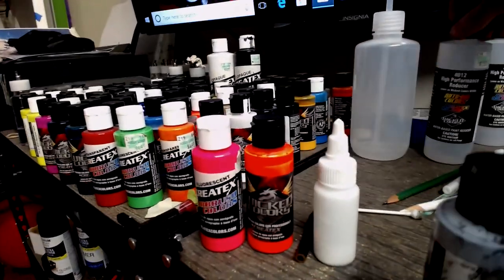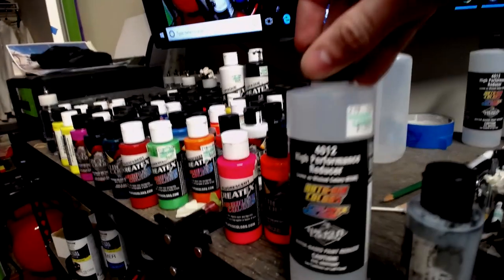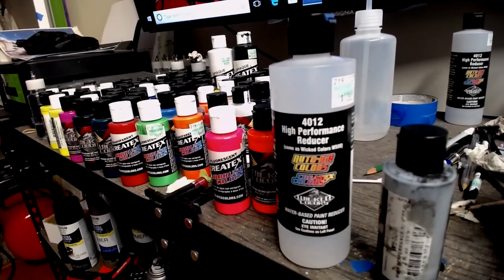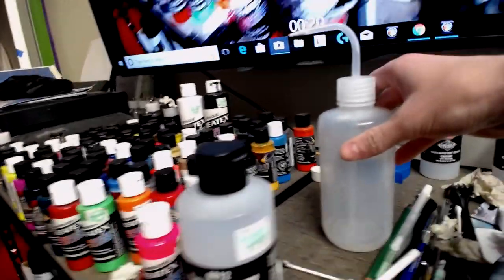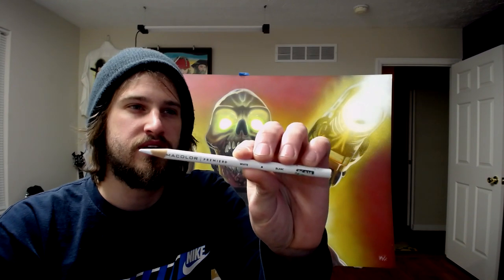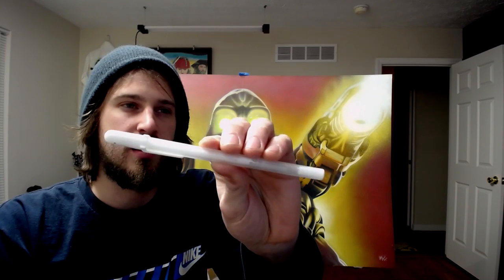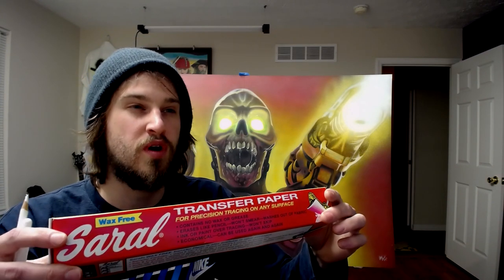The reducer I use I put into a little squeeze bottle. Some other things I'll be using are a white Prismacolor pencil, a white gel pen, and I'll be transferring my design with wax-free Saral paper in white.